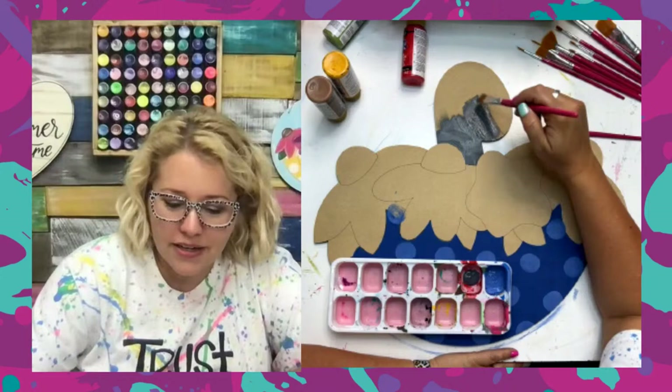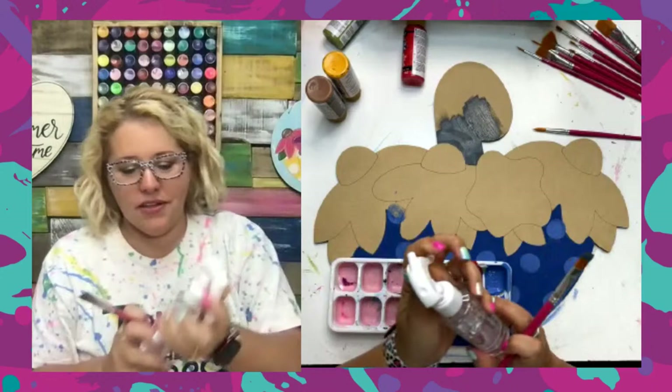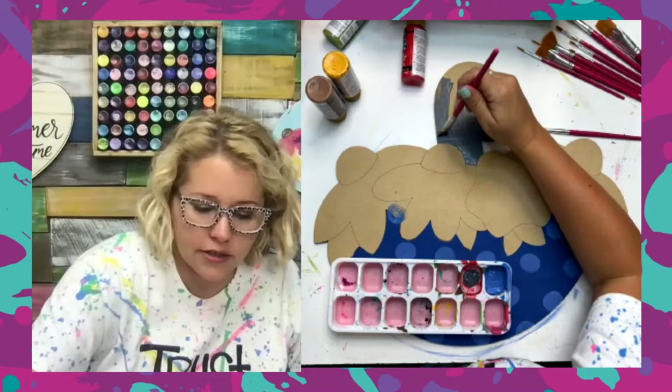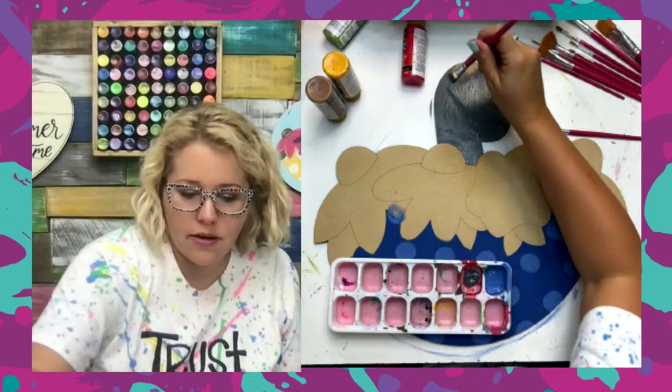Susan, did yours fade? I'm so sorry — I think I told everybody don't put them in the dishwasher, but not everybody probably got the message. I'm going to spritz this with a little bit of water because I feel like this paint is really thick and I'm having a hard time getting it to go anywhere. I love my little water spritzer.